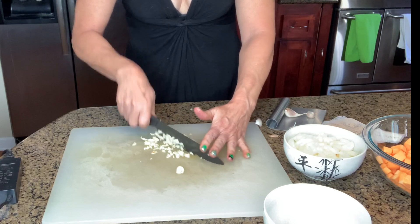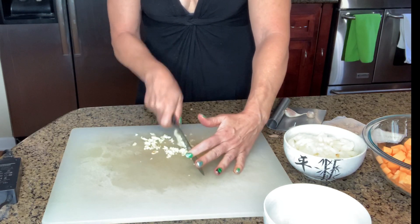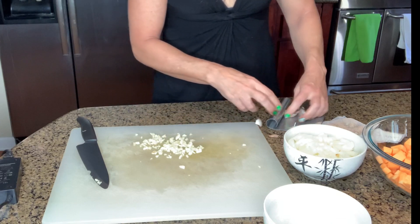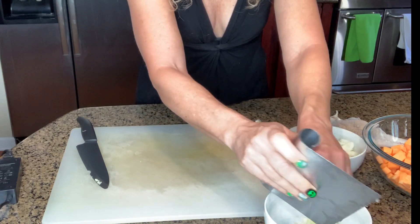It's nice and fine, like that. I'm going to set that in the bowl.